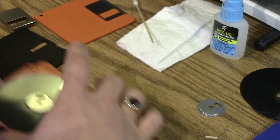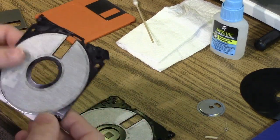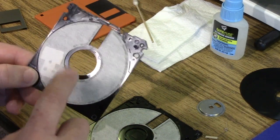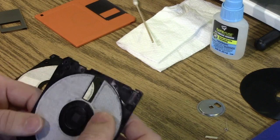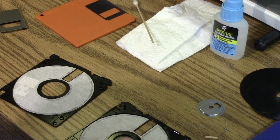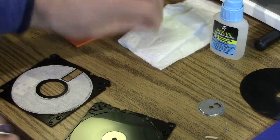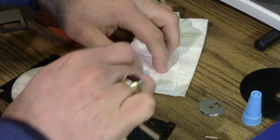Set that aside. Then to put Humpty Dumpty back together again, take your old disk shell and take it apart in the same way. One thing you have to be careful of: if there was any mold or dirt on the disk and it got into the cleaning pad, it's pretty much junk. Maybe you could swap it with the one from the donor disk shell, but I've not been successful with that. So now we just do the opposite — set the cookie in there. To put this back together, we'll use just a tiny, tiny, tiny amount of super glue.